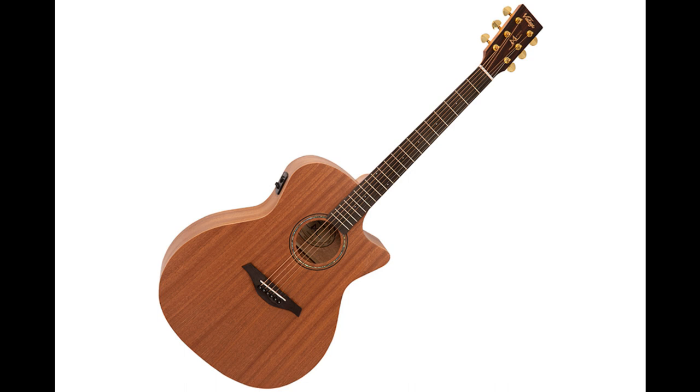Vintage launch new Mahogany Series electroacoustic guitars. Welcome to Music Gears, where we bring you the latest info on new music instruments, software, and other gear from around the world.